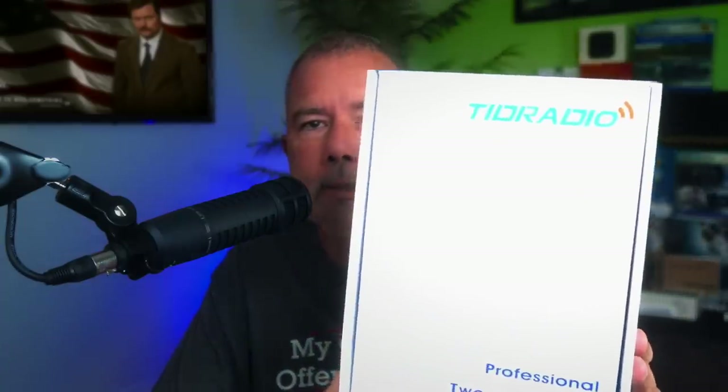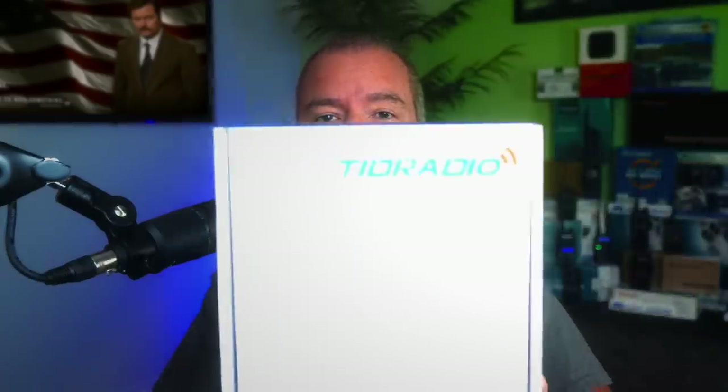The Tid Radio TDH5 GMRS Handheld Radio. The TDH5 costs $79 for a set of two — that's only $40 per radio. But wait, there's much more that comes in the box with the TDH5. More than just two radios — this is a value pack.